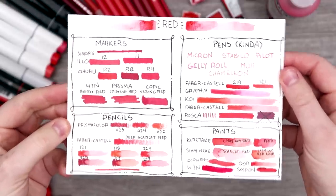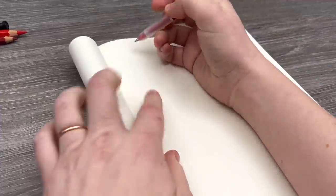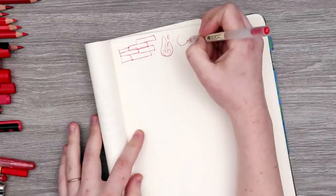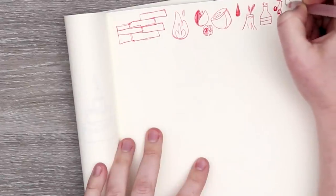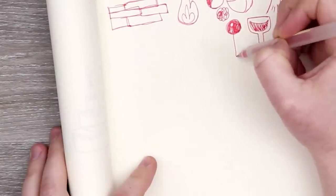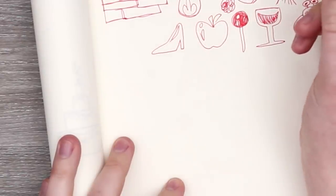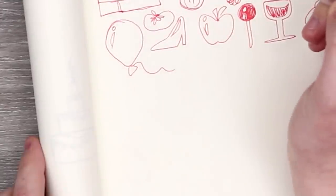Let's get to sketching some ideas for some red art and get creating. What's a red thing? Brick buildings are red, fire, flowers, blood, lava, ketchup, cherries, lobsters, crabs, alcoholic beverages, lollipops, apples, sexy things like shoes. Sexy things like shoes I say. Balloons, tomatoes, a telephone.